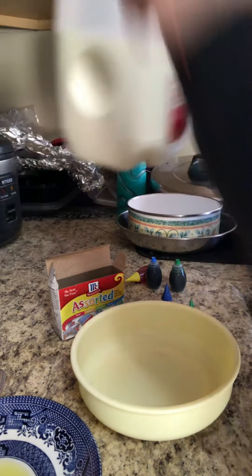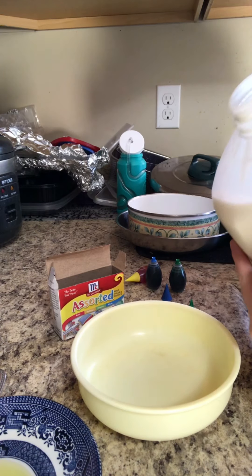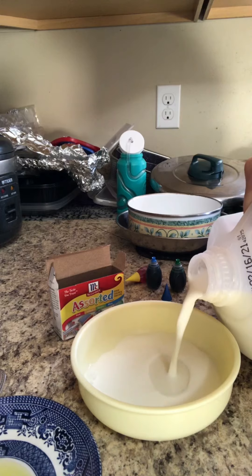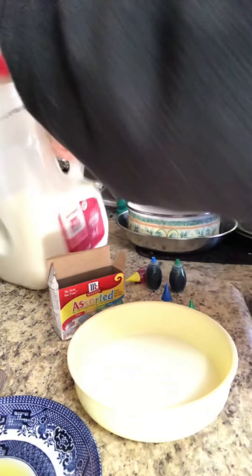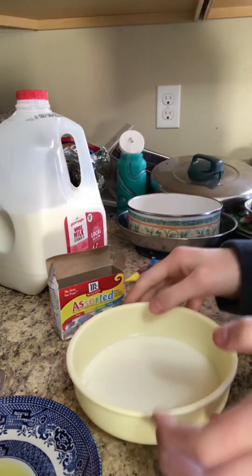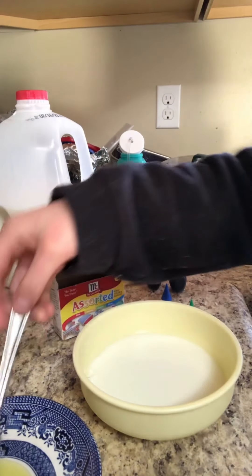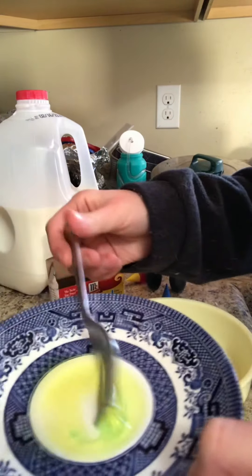First I'm going to pour some milk into this plate. You don't want to pour too much — just enough to cover the bottom surface. Yeah, that should be enough.